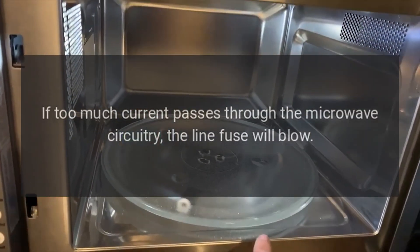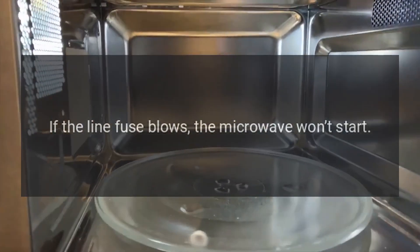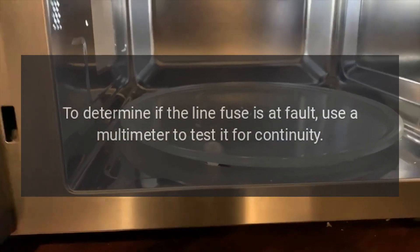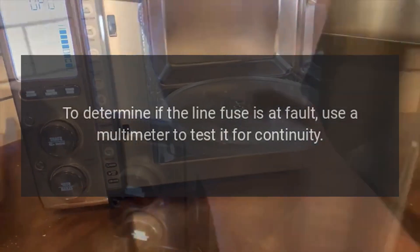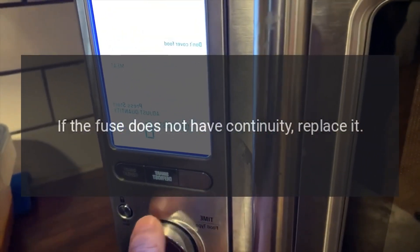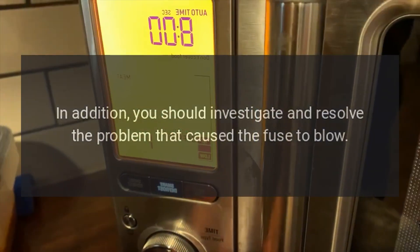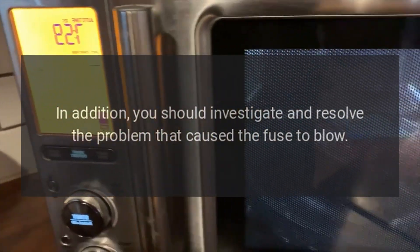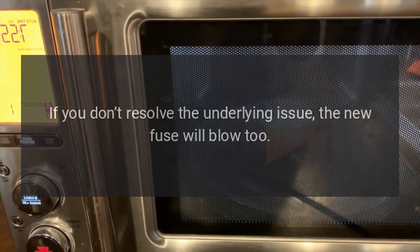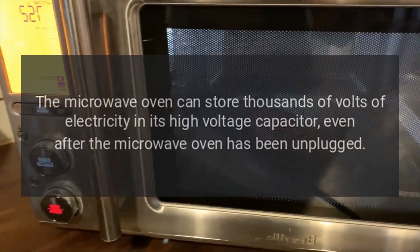Cafe microwave not working — line fuse. If too much current passes through the microwave circuitry, the line fuse will blow. If the line fuse blows, the microwave won't start. To determine if the line fuse is at fault, use a multimeter to test it for continuity. If the fuse does not have continuity, replace it. You should also investigate and resolve the problem that caused the fuse to blow.